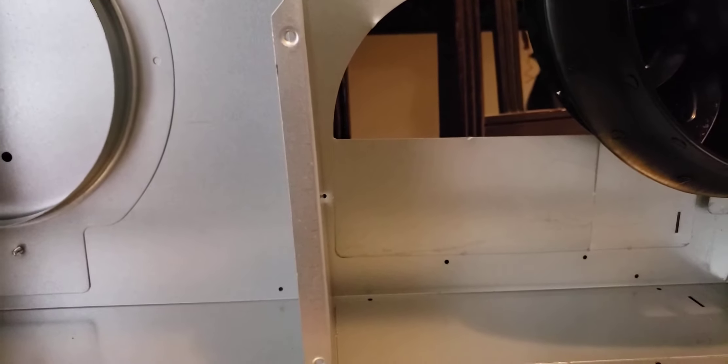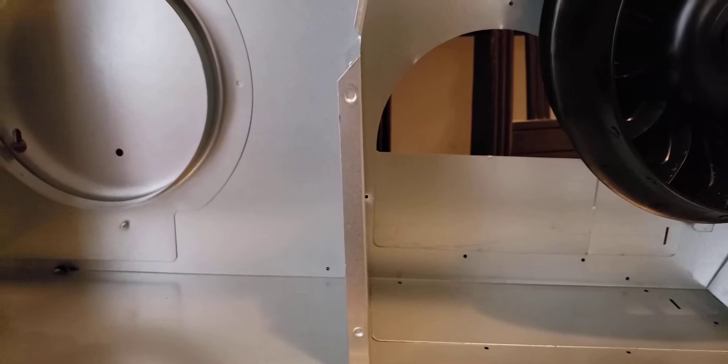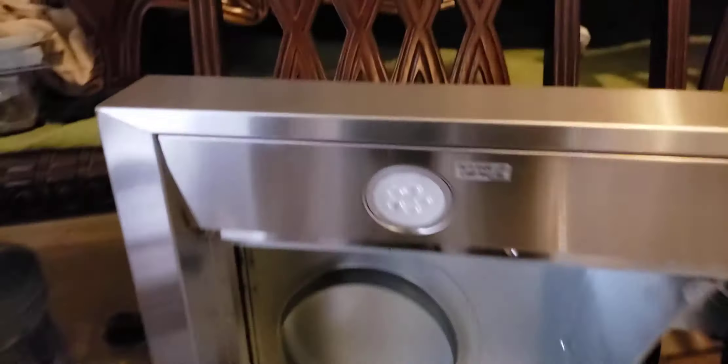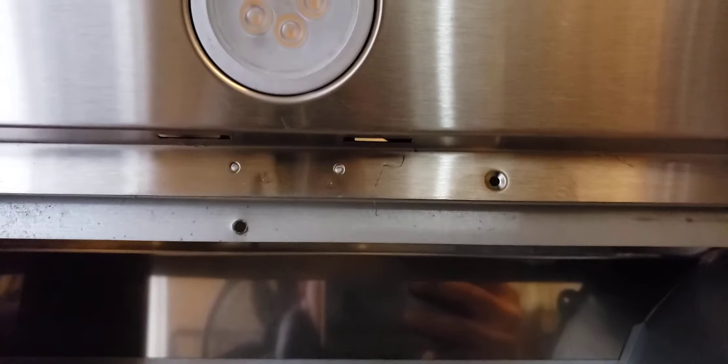I just wanted to post this video because it was a little confusing and I almost gave up. This is how you access it — hopefully this helps someone. Don't be afraid to take it off or unscrew all of this. It almost seems like you're going to unscrew other parts of the vent, but no. Be careful that you don't unscrew the wrong screws, because then you will be unscrewing other parts of the vent which you don't want to do.